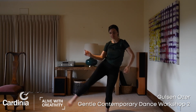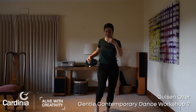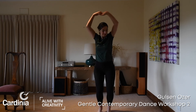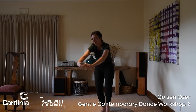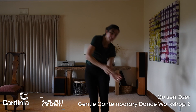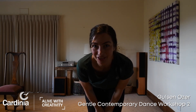Keep dancing. Thank you for coming to class today.